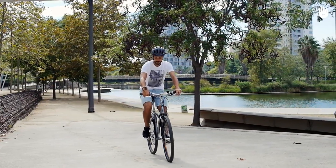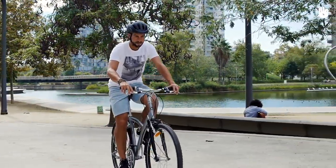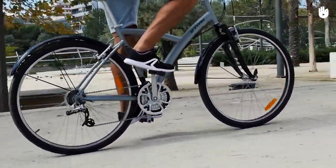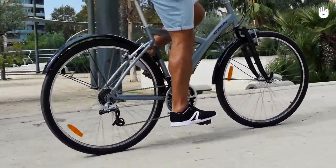Always shift the gear while you are pedaling forwards. Make sure to take the load off the pedals as you shift. Be careful not to force the pedals too hard when changing gears, as, for example, when climbing a steep hill, the gears will have difficulty switching.